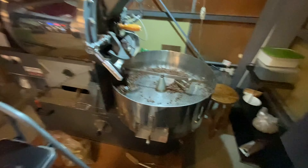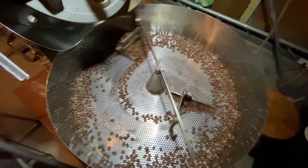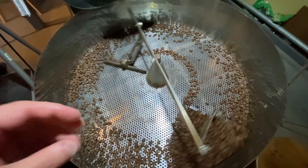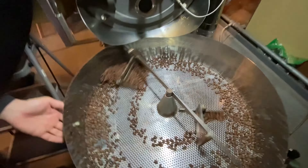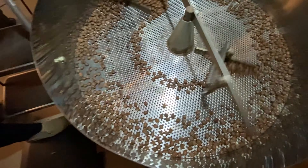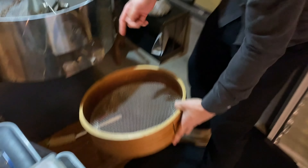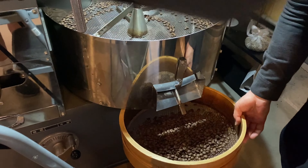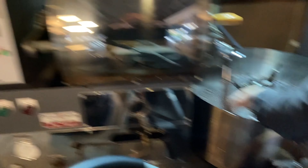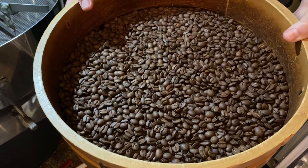Okay, here we go — shutting everything off, and boom, there's the beans, freshly roasted. Look at this — the air basically sucks it down through and cools the beans off quickly. And Akira-san is also fanning the beans. Oh, that's a lovely color. A lovely smell too — oh, that's a good one.